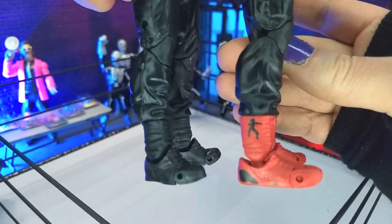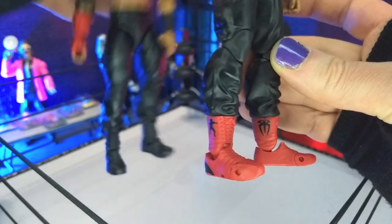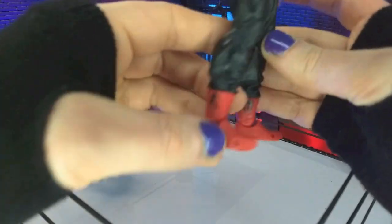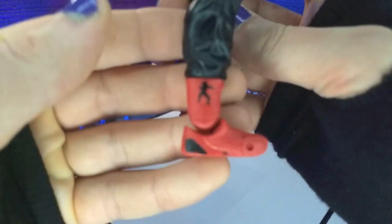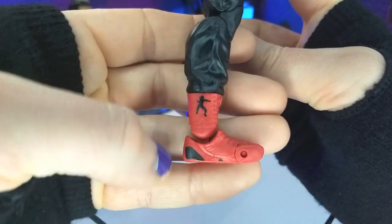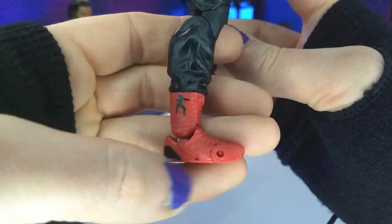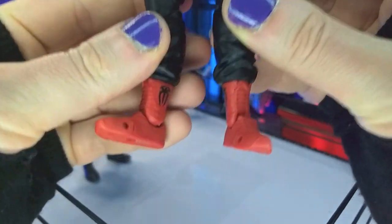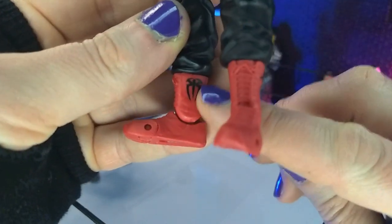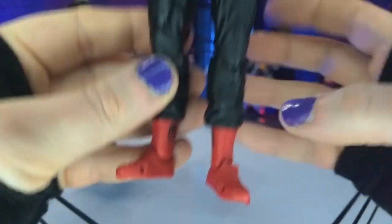Not only that, but the boots are definitely new sculpt and look a little more like his actual boots. The black versus the red are two different styles, but the boots are really nice. Obviously they got the Superman Punch logo, the little black accents going on, some nice texture details, and his logo on the inside. Really cool stuff.